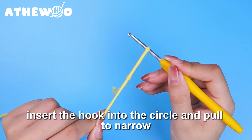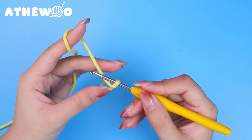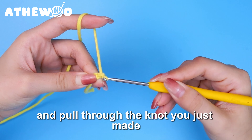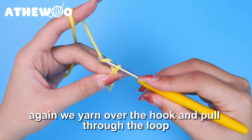Insert the hook into the circle and pull to narrow. Yarn over the hook, and pull through the knot you just made. Now you have the first chain.